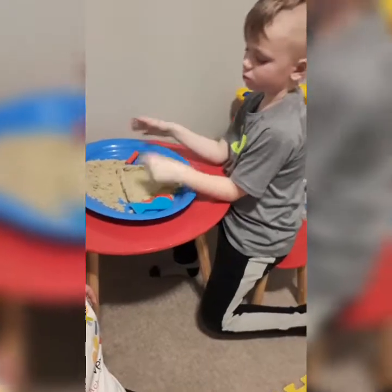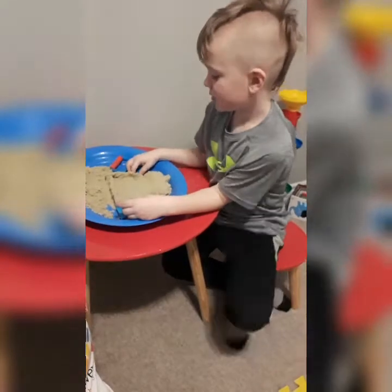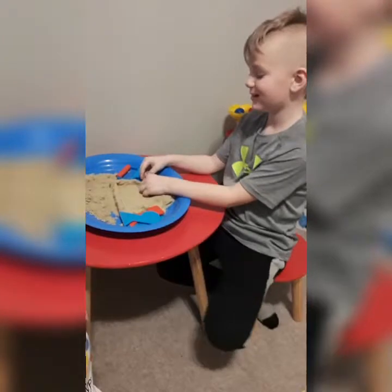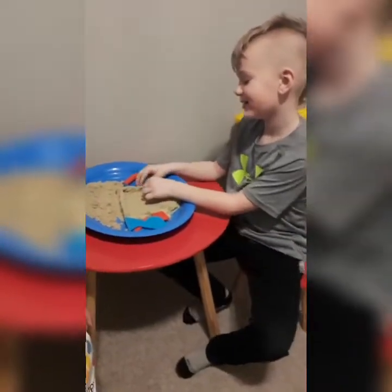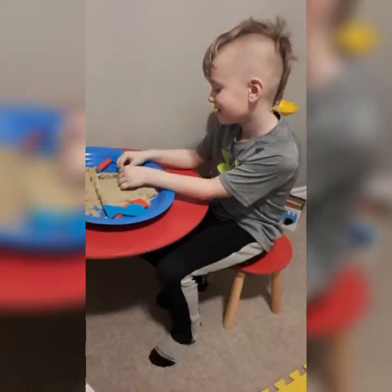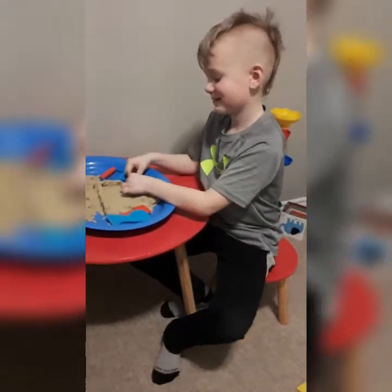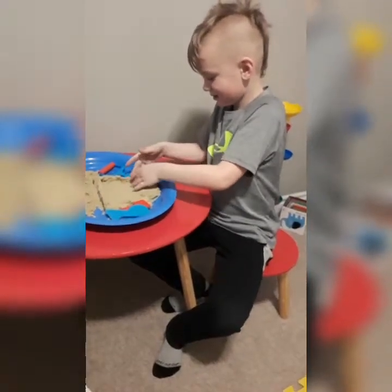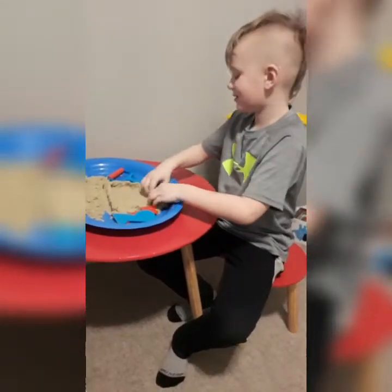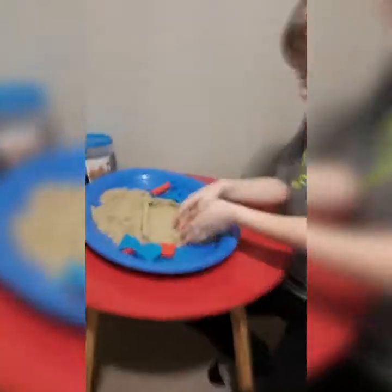What do you not like about tactile sand? I do not like how it can fall on the floor, and then if you have a baby brother — which we do — he could eat it. So if you're not careful while you're playing with it, it could fall on the floor. And that's the only thing you don't like about it? Yeah, that's the only thing.